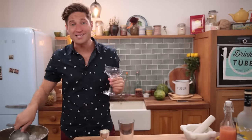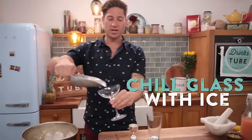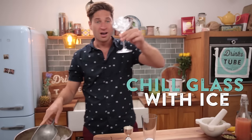Summertime cocktails are all about ice and keeping things cold. So we're gonna take our lovely coupe glass and just let it sit there, chilling down, get it nice and cold and refreshing.